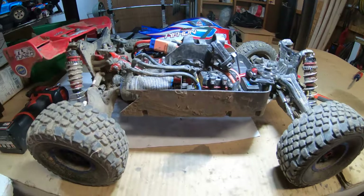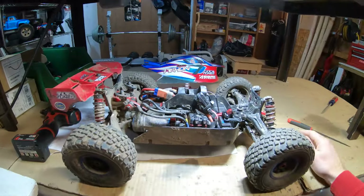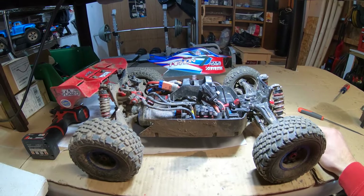Hey, good morning YouTubers. Had a couple questions on my modified Arma Typhon with Mojave arms. Wanted to do an overview just so everybody understands the setup here.